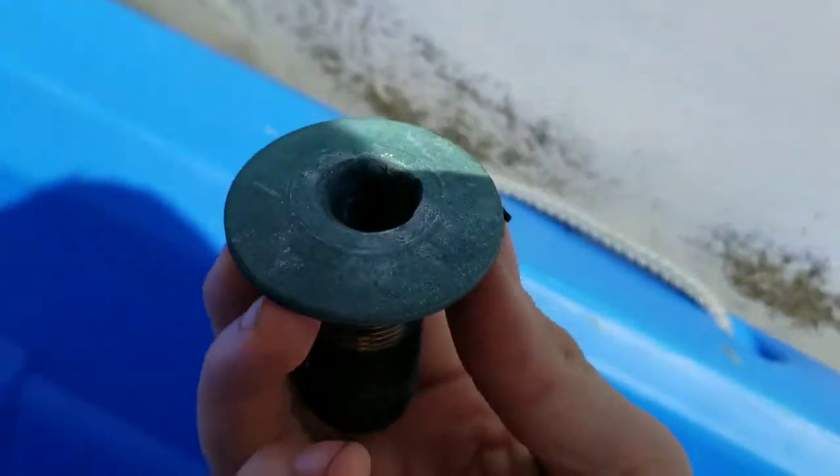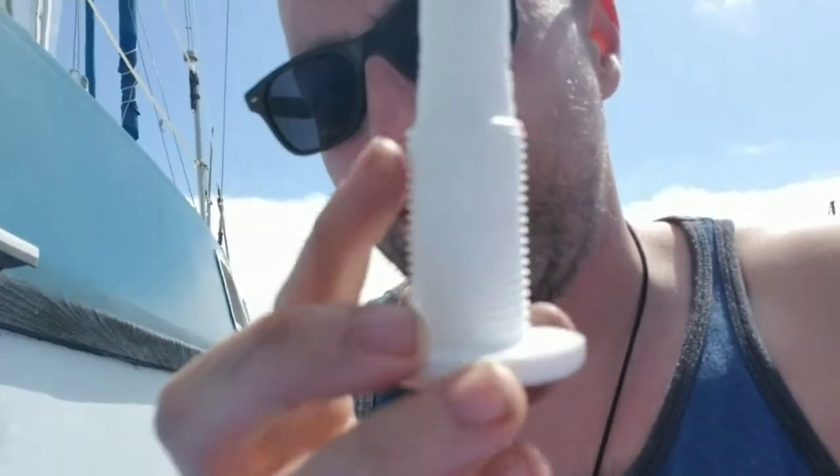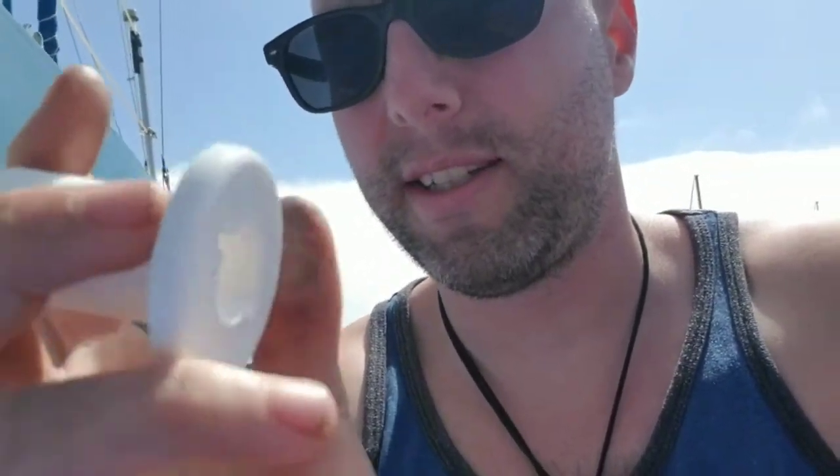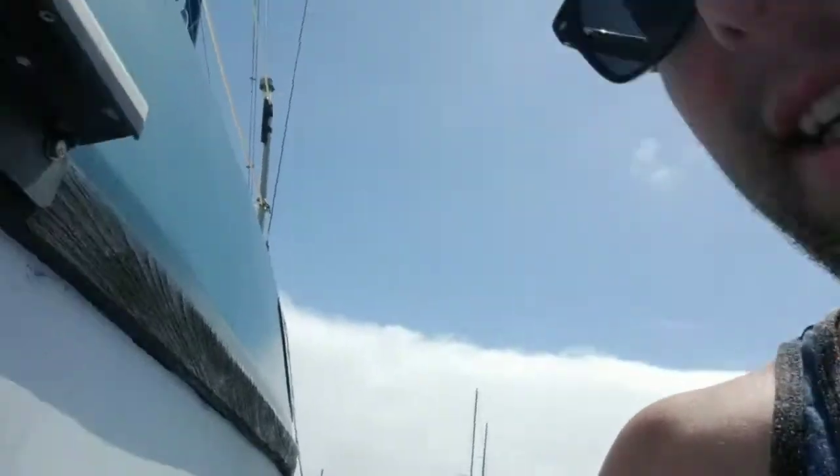Seems to be coming out, there we go. That's not a bad through hull — I might keep that. All right, now I'm gonna clean up this area. So I've got my new through hull — it's a little bit smaller than that hole right there, but that should be okay because I'm just gonna put a good bit of sealant on there. Once it tightens down — you can see there's a thread right here — it will compress from the tip to the nut down between these layers of fiberglass.